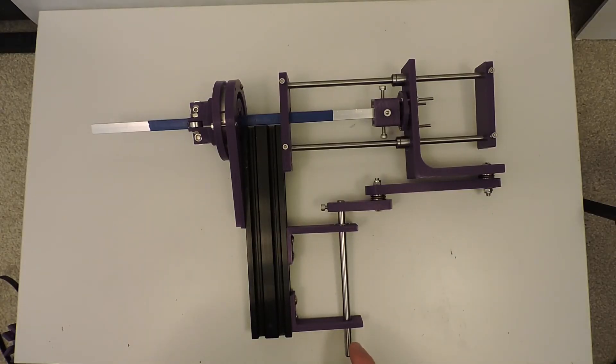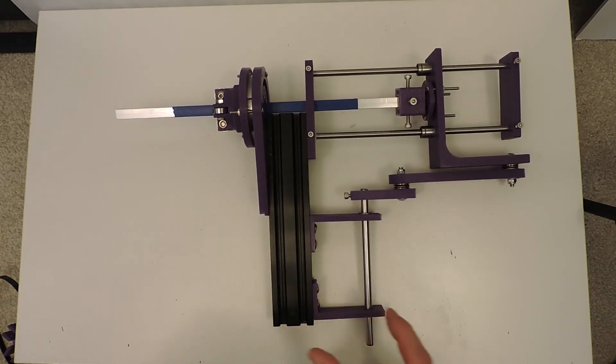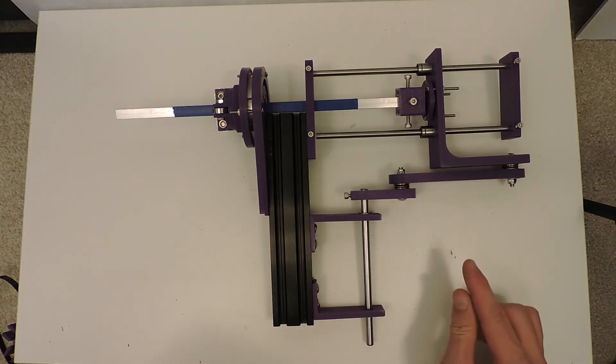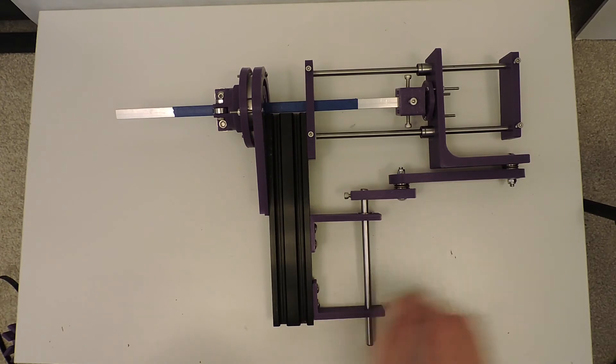One last thing I need to explore, probably once I have this more assembled into its final application, is a counterbalance system. Because at higher speeds the whole thing really wants to shake back and forth, even though the moving mass here is only about 150 grams, which compared to the one kilo I was trying to move before is a great reduction.